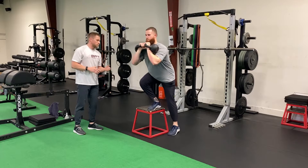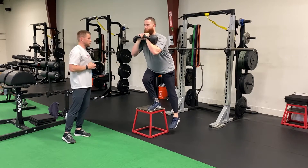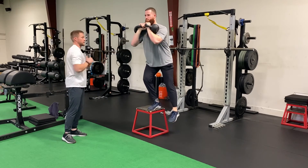Notice how Ryan's driving up through the middle of his front foot, controlling the weight down, thinking about sitting back into his heel, into his hips, and then driving back up, getting good hip extension at the top.